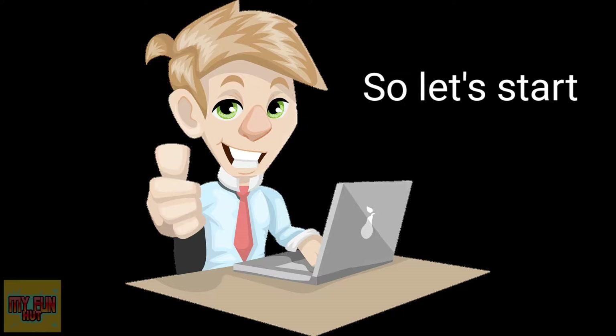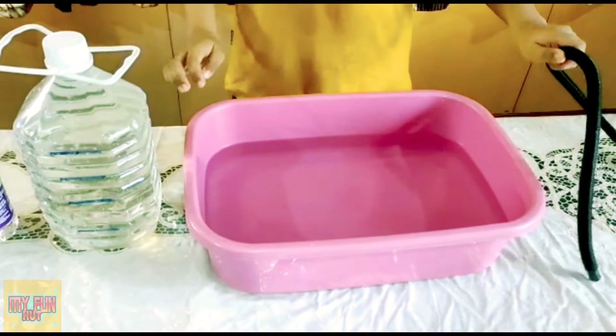So let's get started. You will need a plastic tub, a 5 liter can, and a plastic tube.